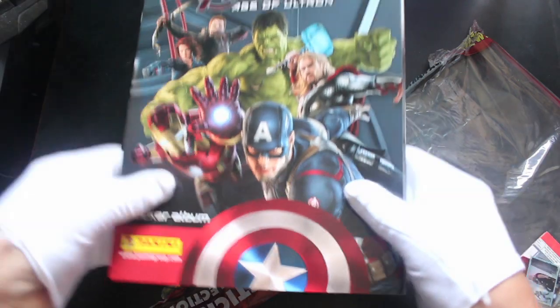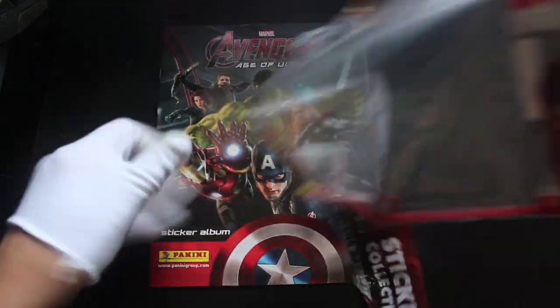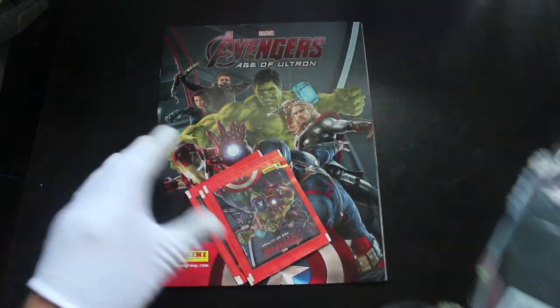I don't want to ruin my gloves obviously. Let's get in here — here we go, we're in. See what the situation is. Have you got this collection already? Are you waiting to see what I've got in here? We'll look at the album in a minute — we'll just get the packs out and get rid of that.